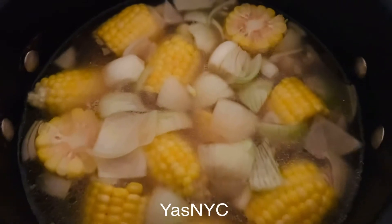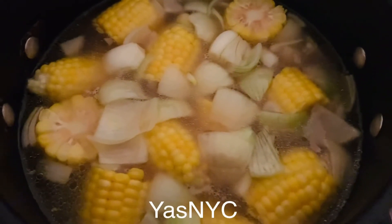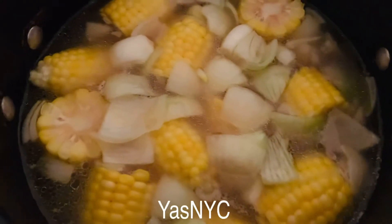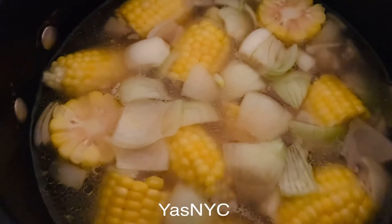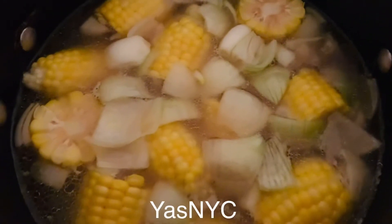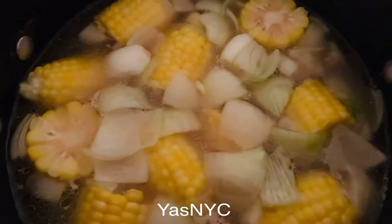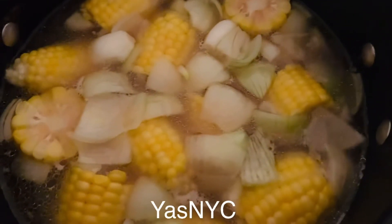As you can see guys, the corn cob has been added. Just waiting for like 5 minutes. Then I'll mix in the sayote and carrots and the rest of the ingredients. Let's see what's going to happen and what it tastes like. I hope it's delicious.